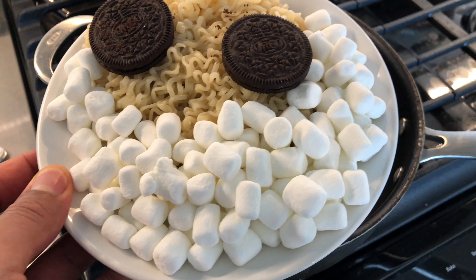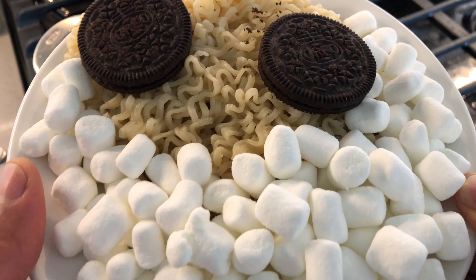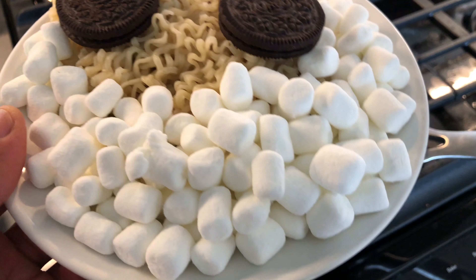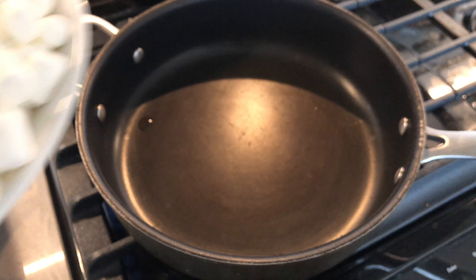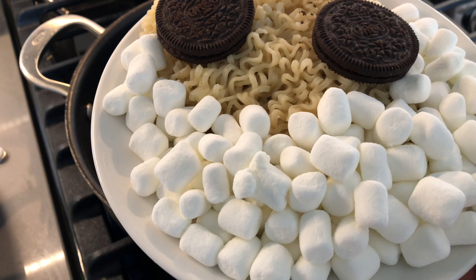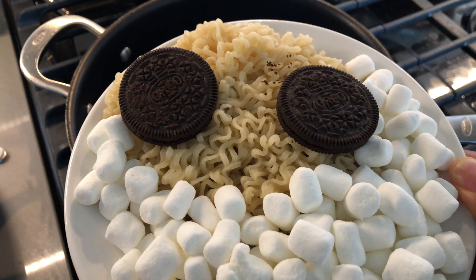Today I am going to be making Ramen noodles with marshmallows and Oreo cookies. It's a great recipe of mine, and I'm going to get started by turning on the fire and heating up the pan. The first thing you're going to need is marshmallows, second, Ramen noodles, and then of course, two Oreo cookies.